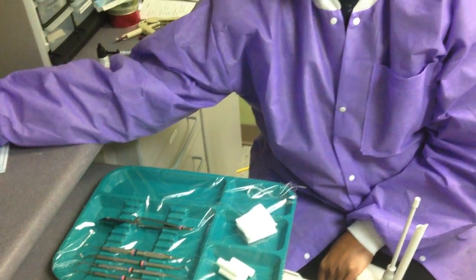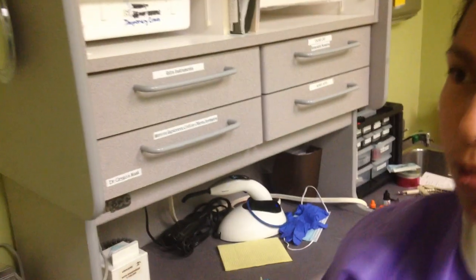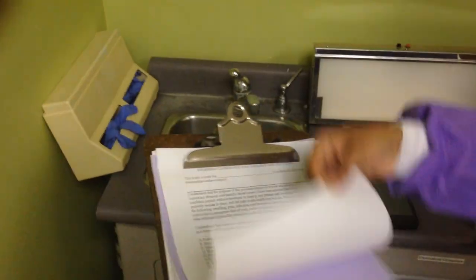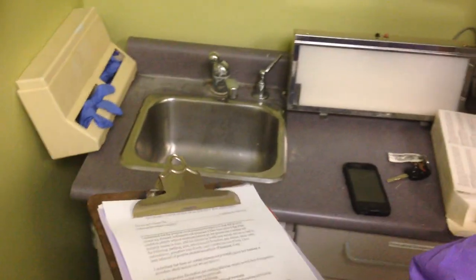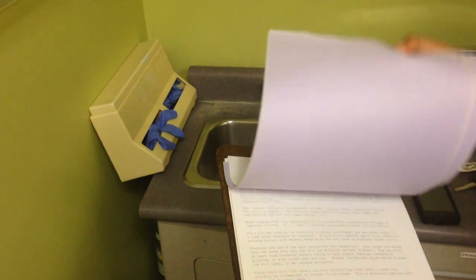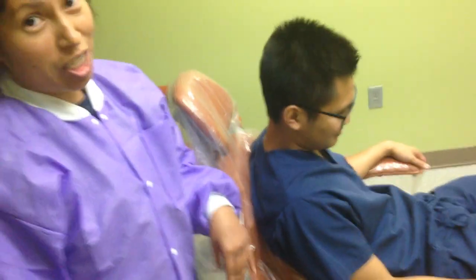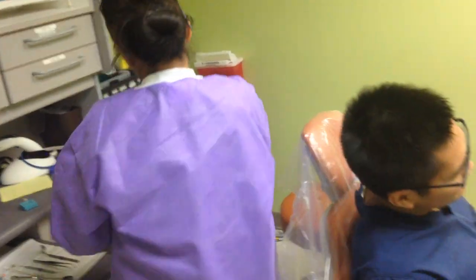When you sit the patient in, you want to get their file, get their x-rays out, and get a consent form for them to fill out — it's signed to give us permission to do the procedure. We have different consent forms; look for the one that says composite. While you're getting that out, you can set up the patient with the blood pressure machine, and while that's going you can finish setting up here.